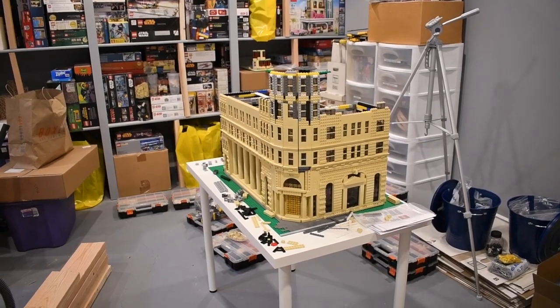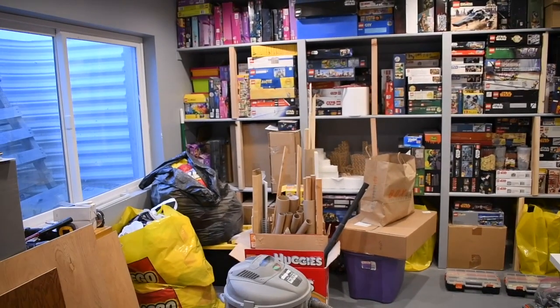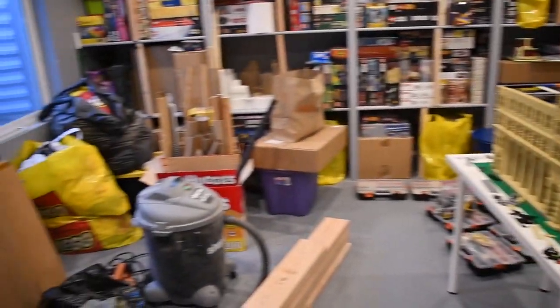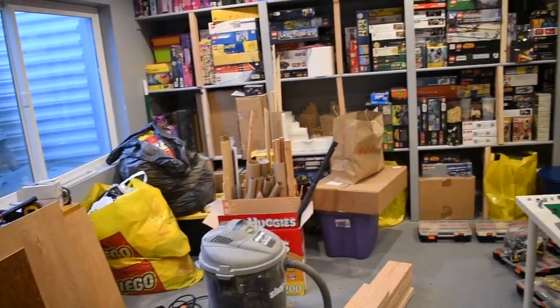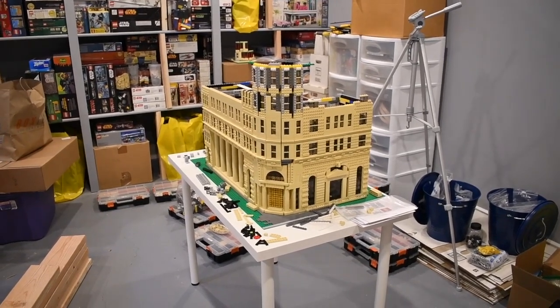Good morning everyone. I don't have to be quiet because, as you can tell, we are now in the old train room — the new Lego room, kind of the all-purpose junk room shop right now because I've got a couple of projects going on. Still kind of shocked that I ever took down the trains, but no going back now.